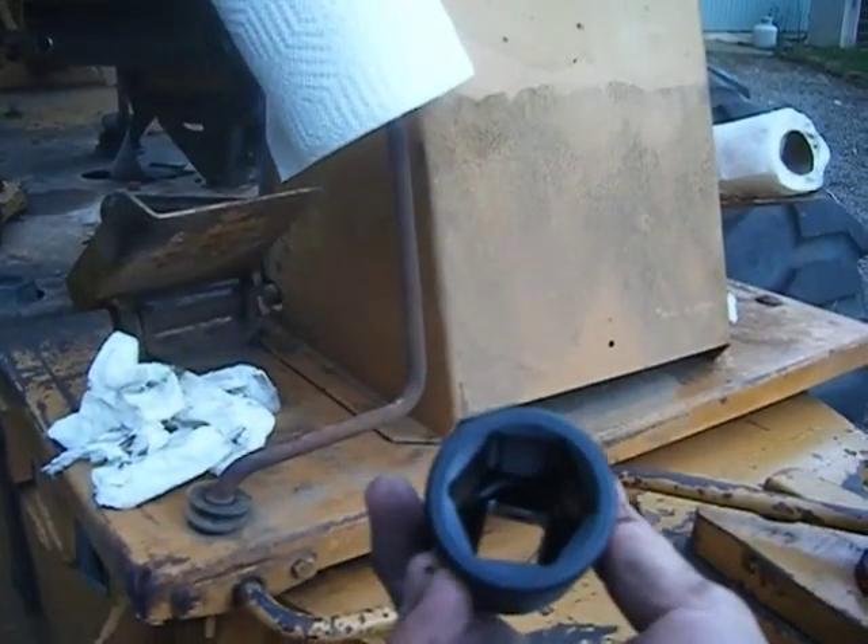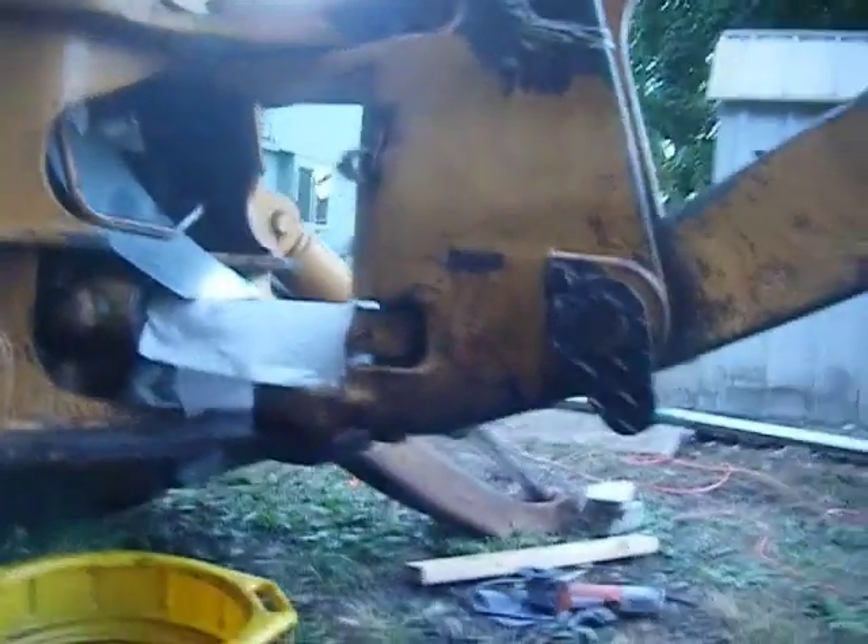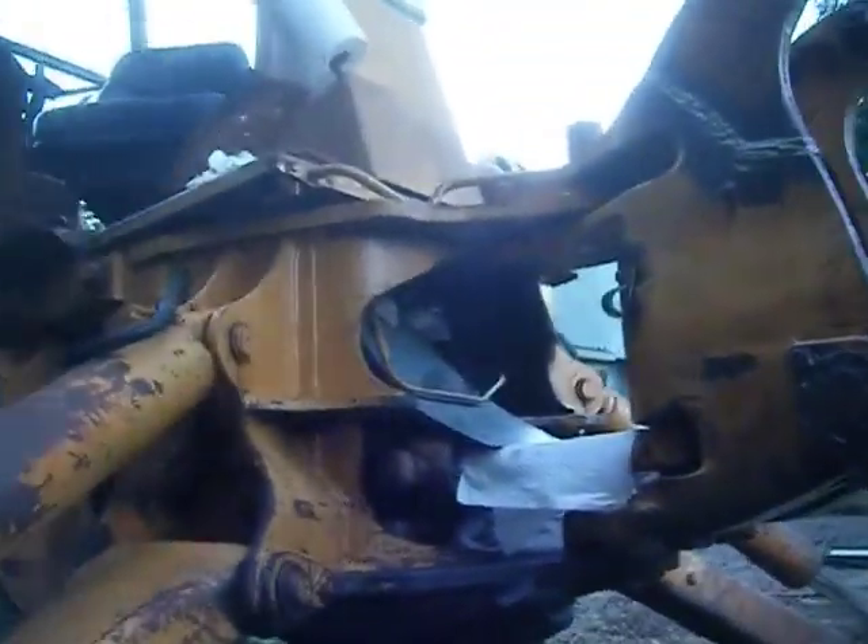Let's see if I can get a socket on there. Got this really jumbo socket — it's one and a quarter inch. Yeah, I know, Harbor Freight special — but if it's on there it might do the job. The crow foot wrenches didn't work. Let's give this a shot.